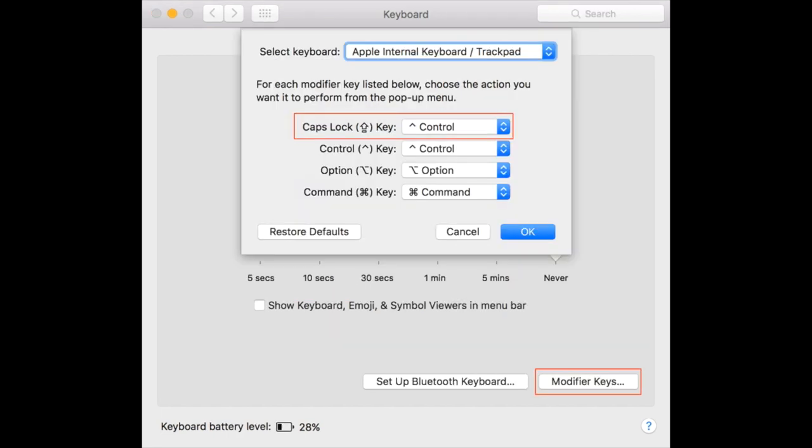You can also map the CapsLock key to Control system-wide. The Mac has a setting under keyboard preferences to allow you to make that setting across the entire system, so it doesn't have to be in the Vim configuration or Tmux or configuration for a specific application.